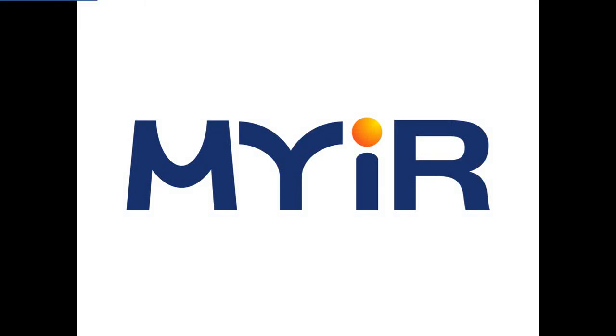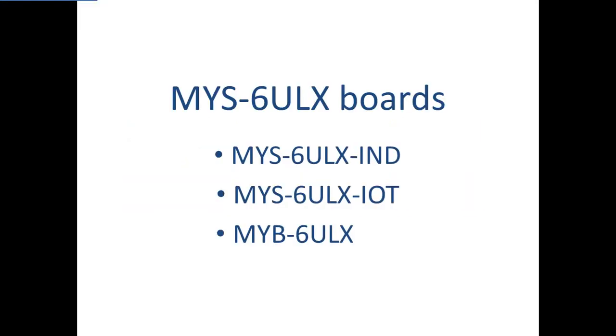Hello, this is Kitty from MIR Technologies, and I'm going to give you an introduction of the MYS-6ULX boards we have built.